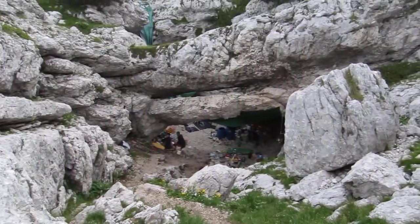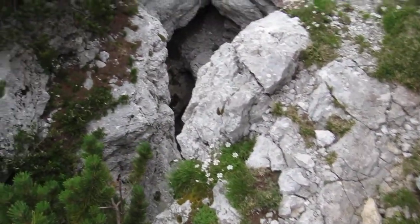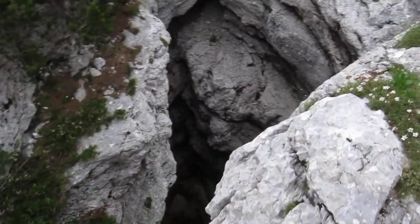Welcome to the bivvy. You would think this is just a little shake hole on the mountain. In fact, down here there's a cave known as M10.